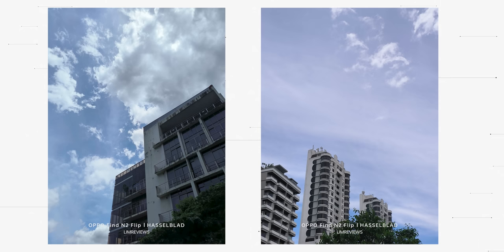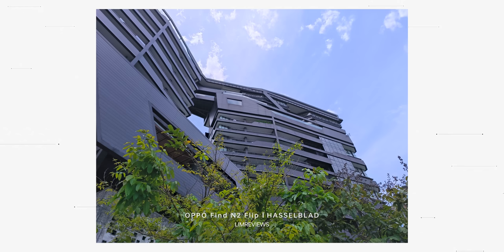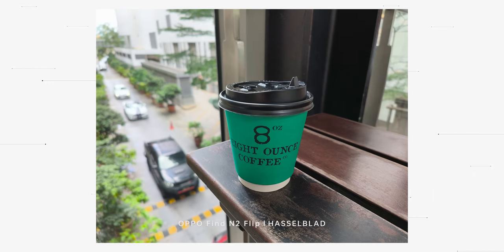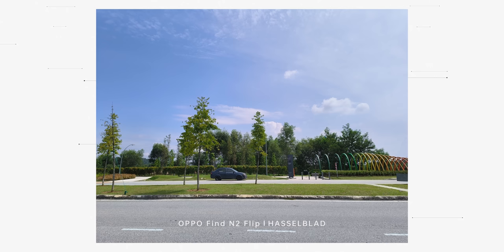It's also worth mentioning that OPPO is once again working with Hasselblad, which means pictures will have a very natural look. It also comes with the MariSilicon chip, meaning taking photos will be a breeze — very quick — and you can expect flagship-level pictures on this Find N2 Flip.